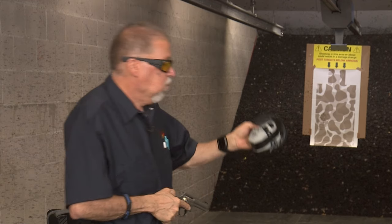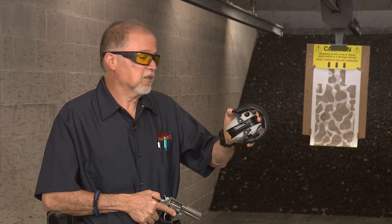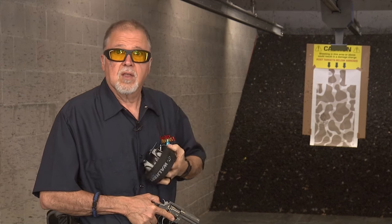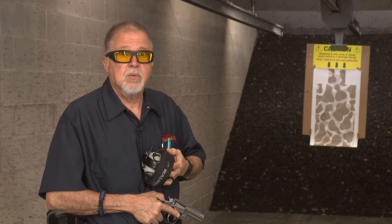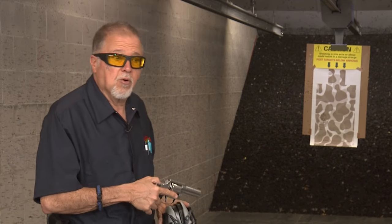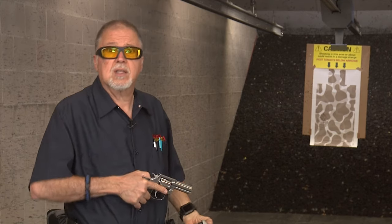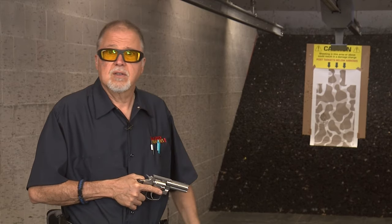We also have the Walker's Racer BT Digital XTRM hearing protection with Bluetooth, which is pretty cool if you like to listen to music at the range. Let's go ahead and get some ammo going. We'll load the speed loaders first, then go with ammo directly from the box.